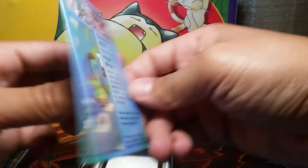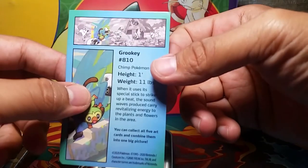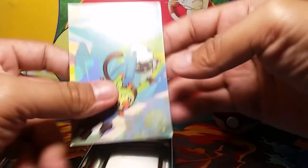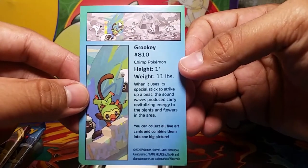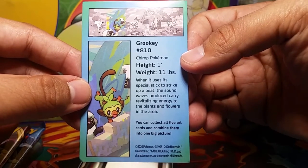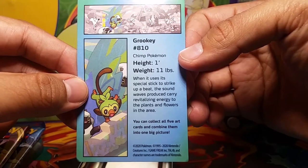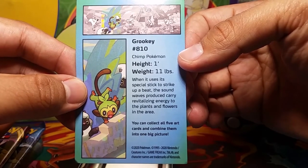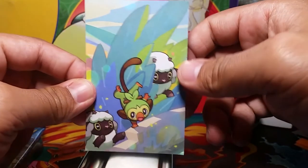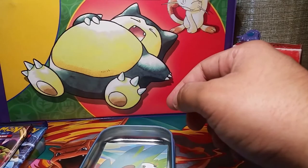There's also an art card — a little disappointing though because I was expecting it to be an actual trading card. It's Grookey, number 810, the Chimp Pokemon: height one foot, weight eleven pounds. When it uses its special stick to strike up a beat, the sound waves carry revitalizing energy to plants and flowers. You can collect all five art cards to combine them into one big picture.